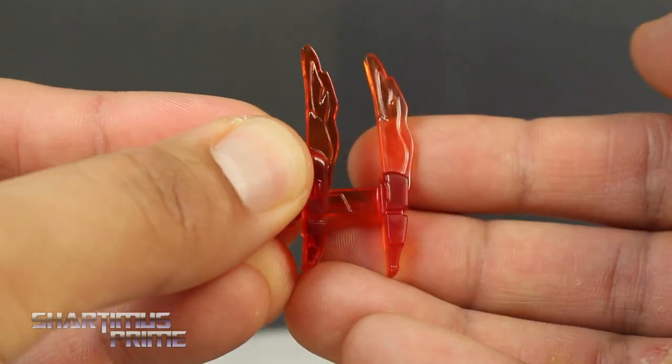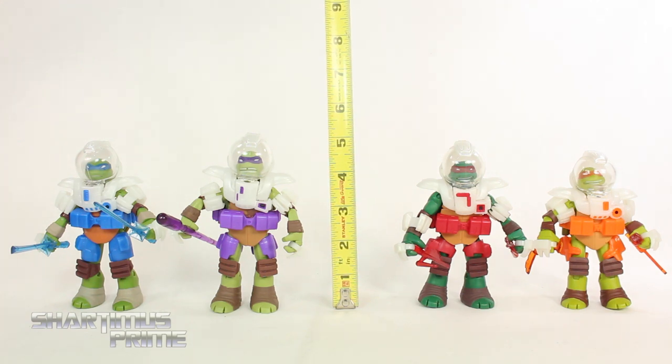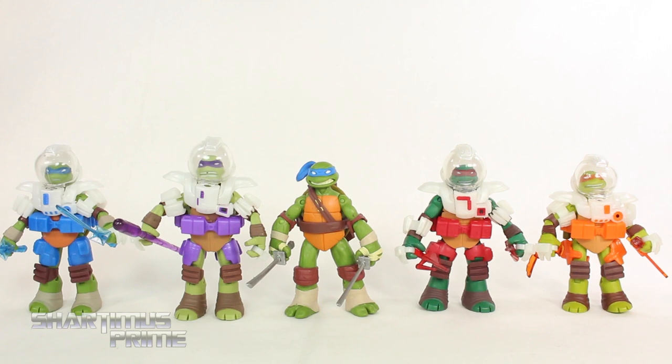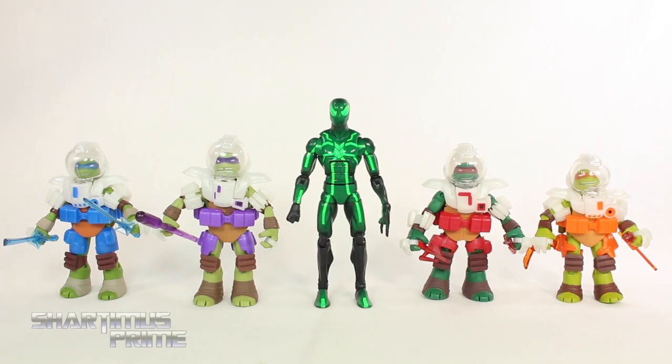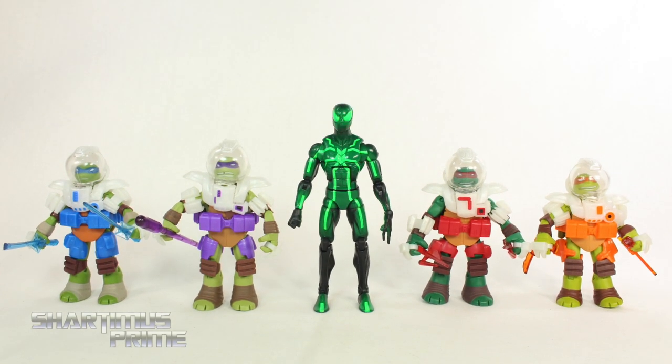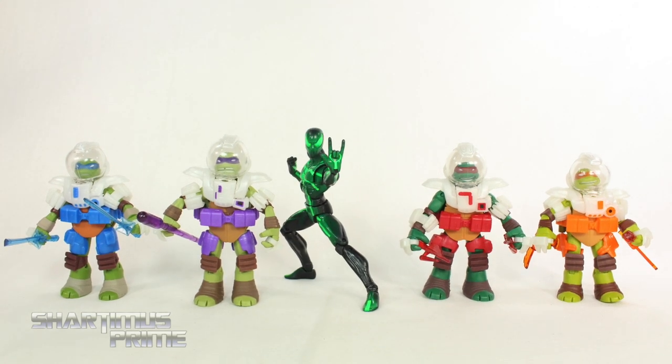These are figures from the basic line. The tallest is Donatello at just under five and a half inches tall; the shortest is Michelangelo at right at five inches tall. Here they are next to Leonardo from the first run of the basic figure line — you can see Leo is shorter than the rest. And here are the turtles next to the Marvel Legends 'big-time letdown' Spider-Man.